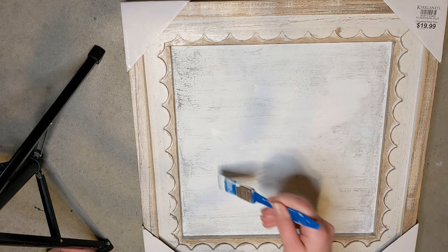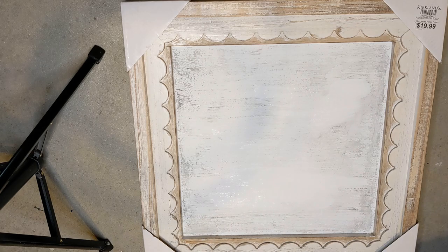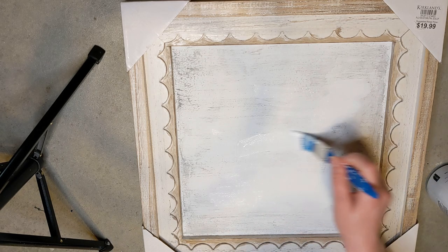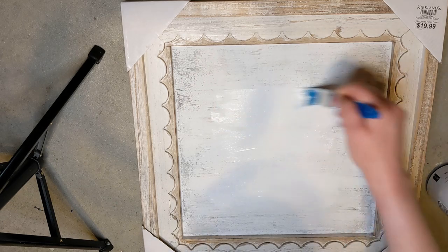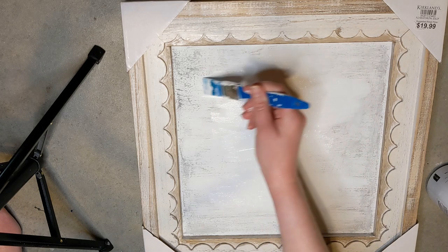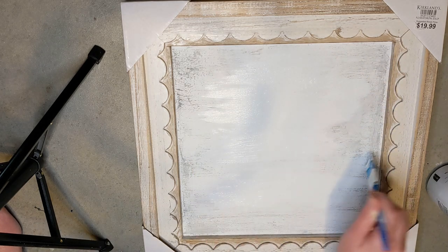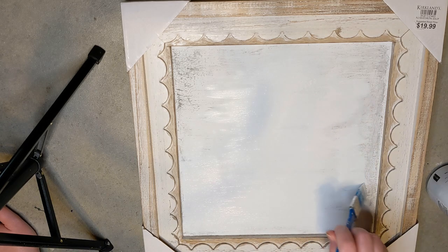I did let a little bit of that gray show through. I think it was just a little too thick on there for me, and so once I got it the way I liked, I went ahead and made a stencil with my Cricut using some contact paper from Walmart.